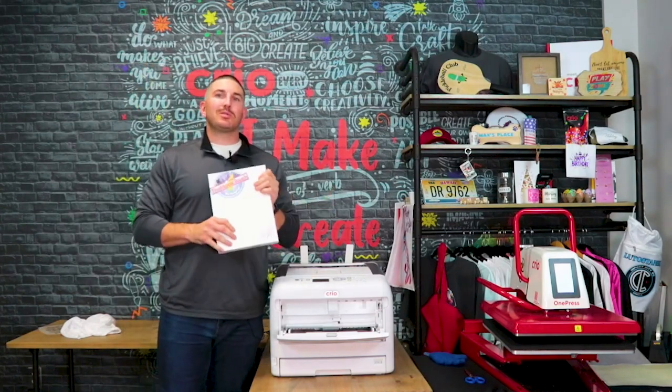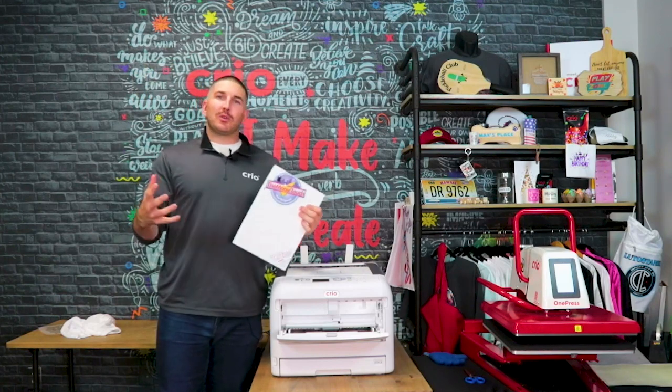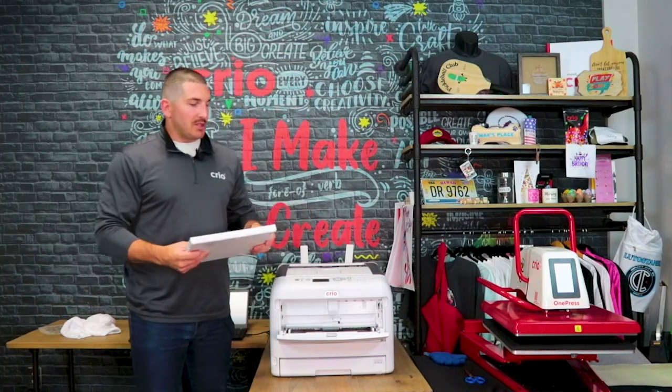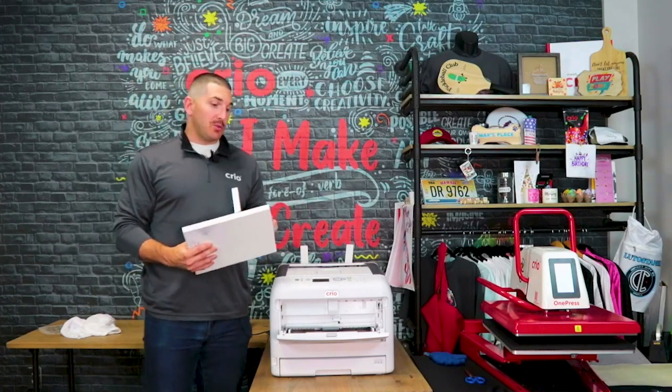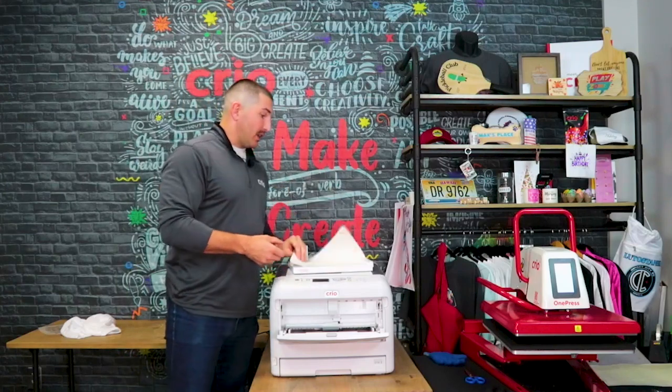You do not want to use this on a black shirt, charcoal, or navy blue — the reason is it's not going to be as vibrant on the t-shirt as you want. But it's a great paper especially if you want to save yourself some time as well as a little bit of cost.